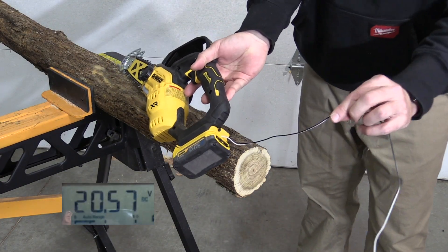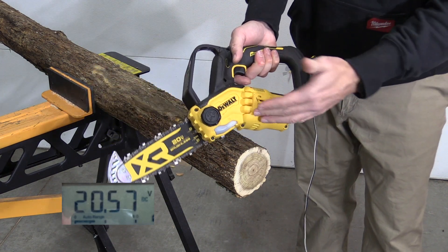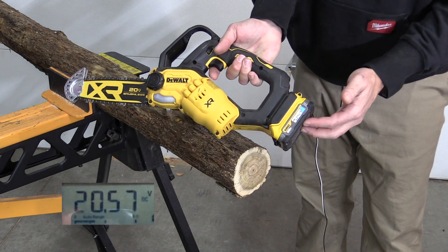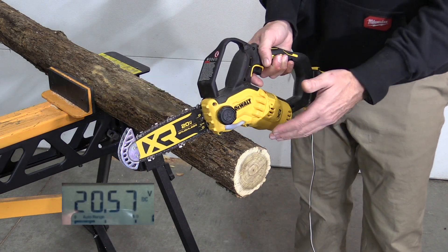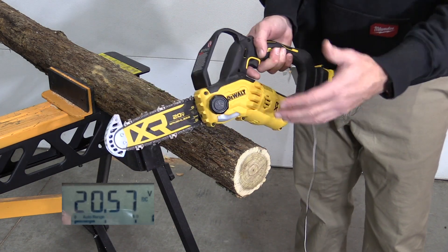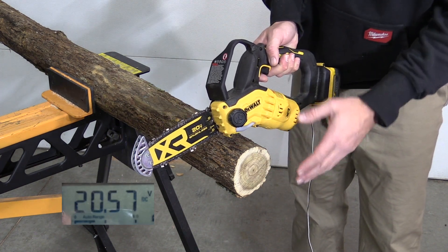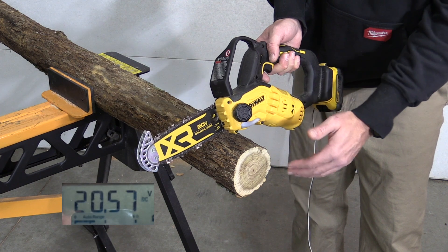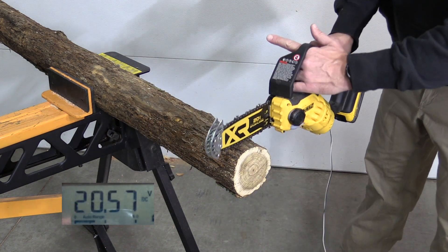We have the same premise here — two wires testing the voltage out of the battery. We have the new pruning saw and the PowerStack 1.7 amp hour battery on here. This test is not as easy as with the drill because we can push harder, and that's going to test the voltage. I'm going to make one cut without pushing, and then a second cut pushing a little bit to see what happens with the battery.